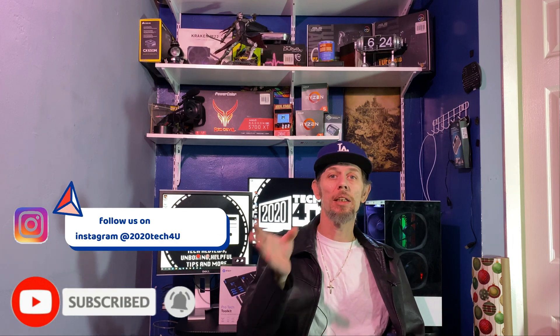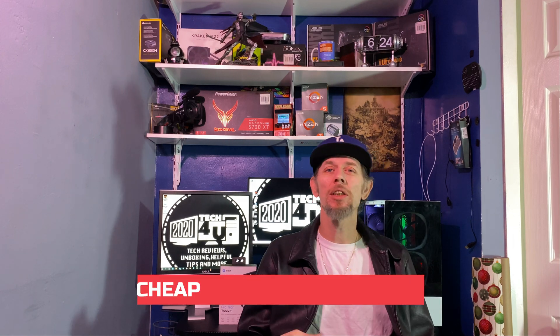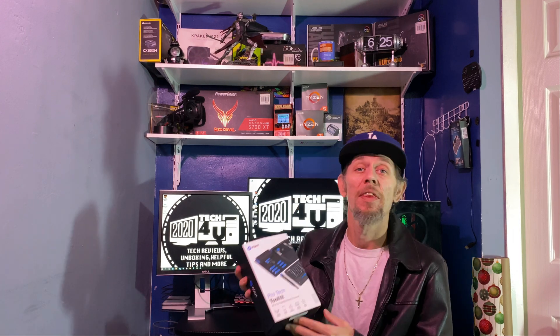Hey guys, welcome back to the channel. Today I wanted to talk about something I mentioned in the stocking stuffer video. If you missed that, it was basically some cheap little things you could throw in a stocking for somebody who's into tech or likes to take things apart. It's a cool little tool kit at a fairly reasonable price.